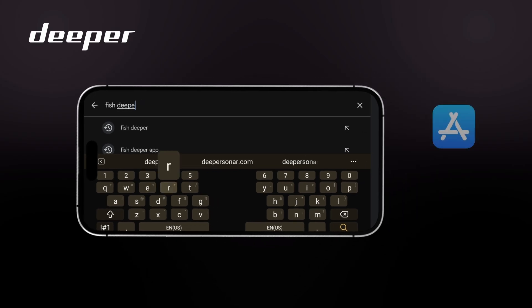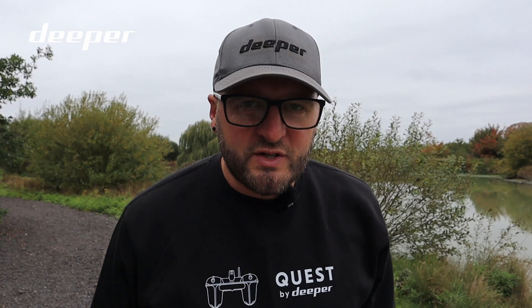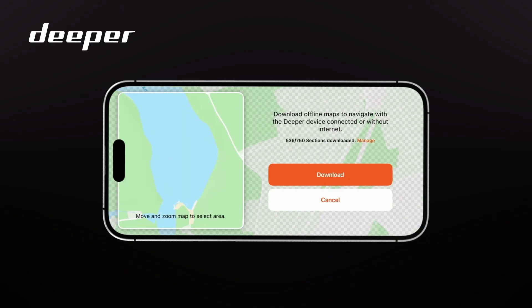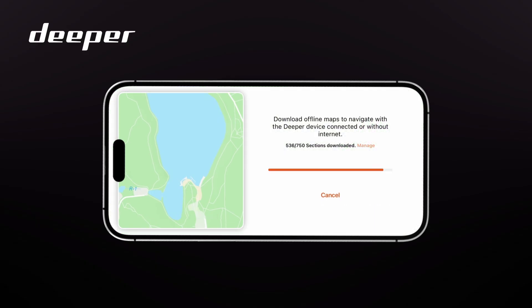First things first, you need to download the Fish Deeper app from the App Store or your Google Play Store. Once you've downloaded the app and created your account, log in and download the offline maps for your region. This will allow full functionality of your Deeper Quest bait boat where there is no data coverage.